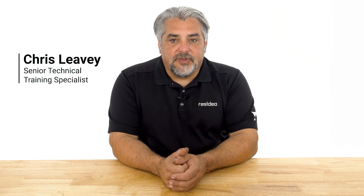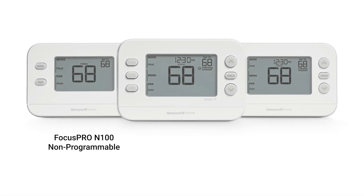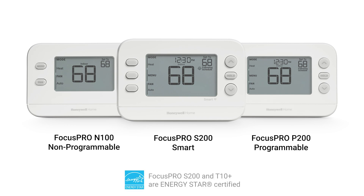Hi, I'm Chris with Resideo. In this video, I'll cover the importance of using the fan lockout feature following a cooling call and how it is configured. This video covers the Focus Pro N100 non-programmable, P200 programmable, and S200 smart thermostats.